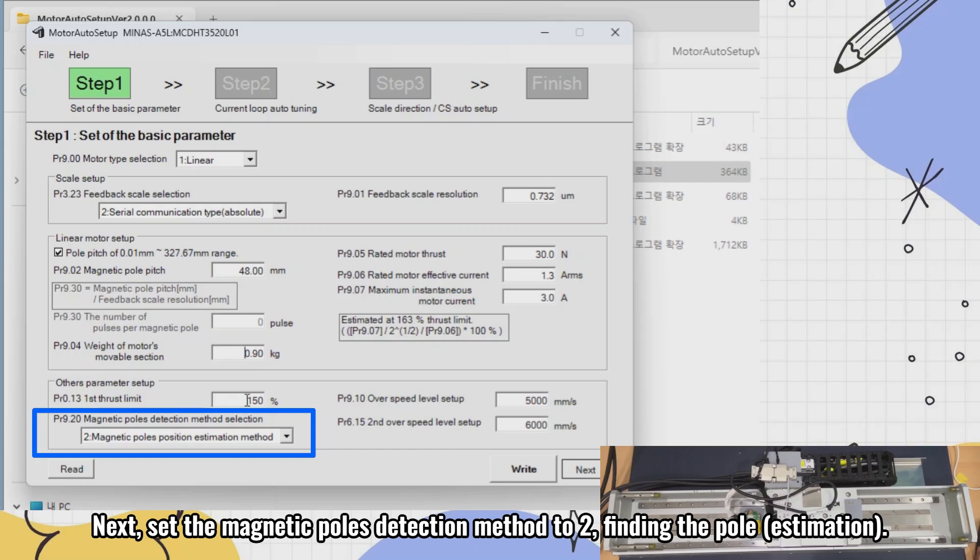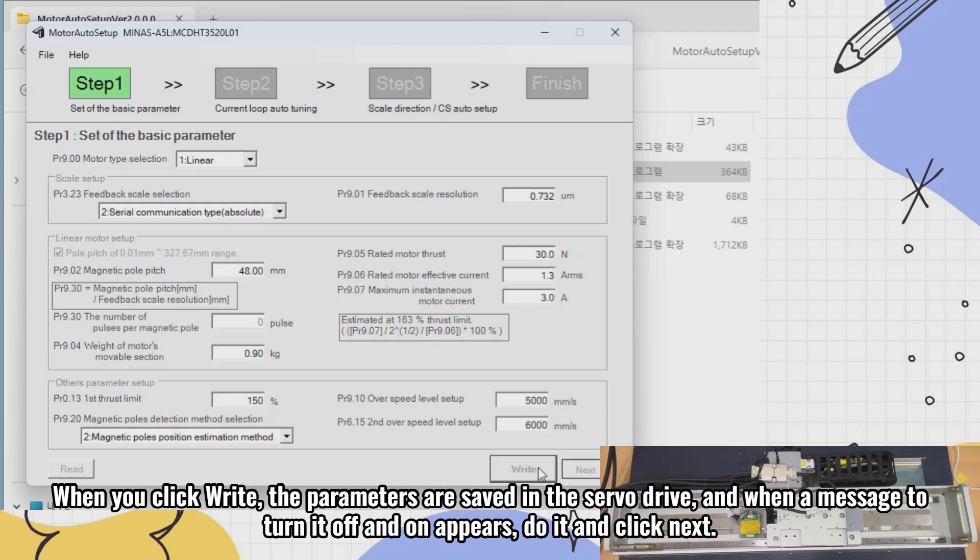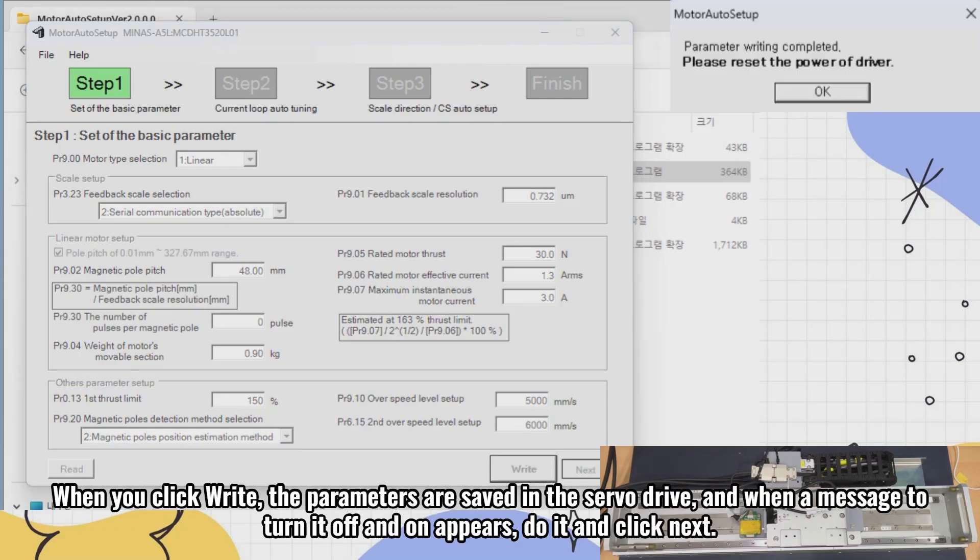Next, set the magnetic poles detection method to 2, finding the pole estimation. When you click next, the parameters are saved in the servo drive, and when a message to turn it off and on appears, do it and click next.